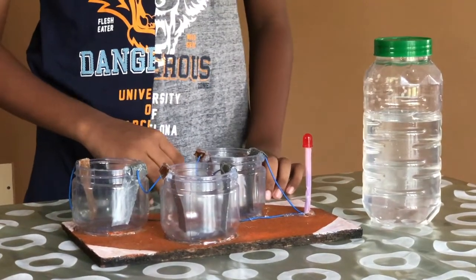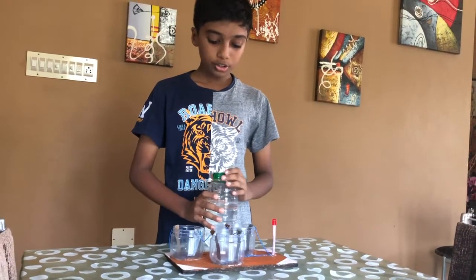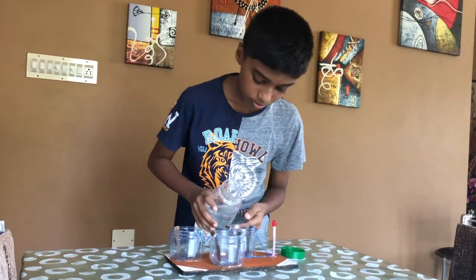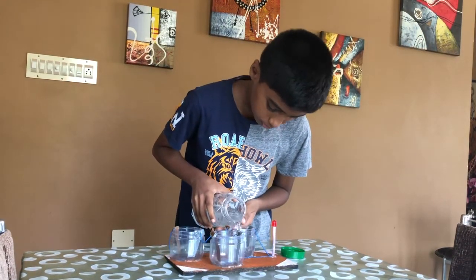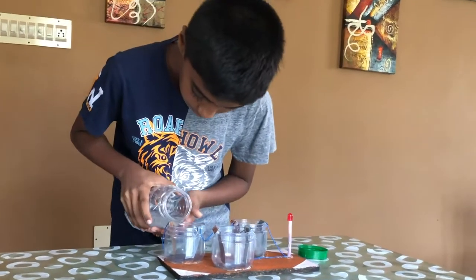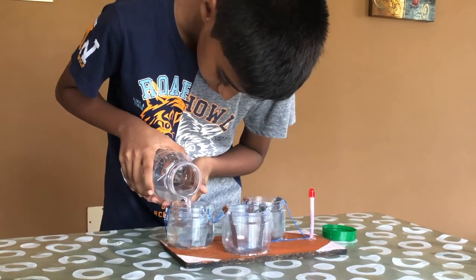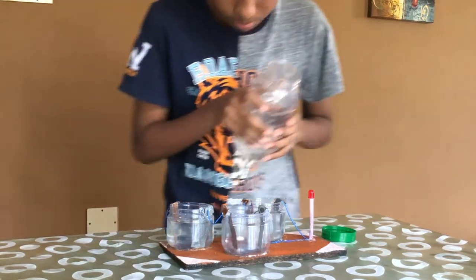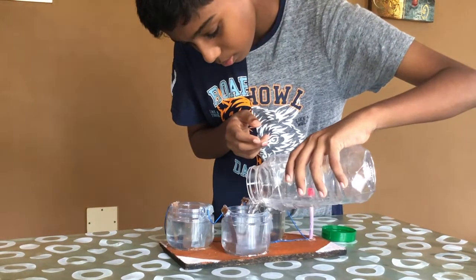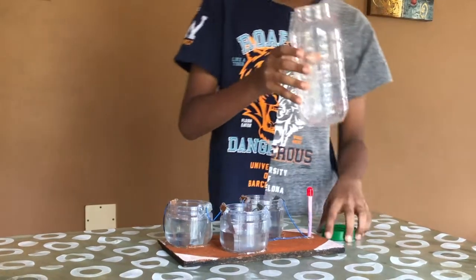Now let me show you — let me tell you how it works. First, I will pour the salt water into the containers. Be sure not to spill it by pouring it. As you can see, I have finished the salt water.